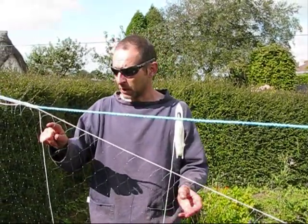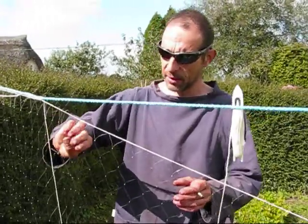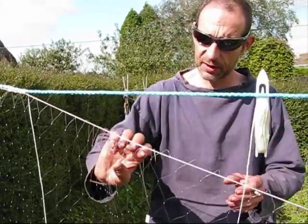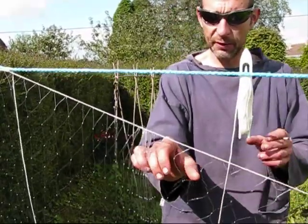Now we need to count off twenty-four meshes: one, two, three, four, five, six, seven, eight, nine, ten, eleven, twelve, thirteen, fourteen, fifteen, sixteen, seventeen, eighteen, nineteen, twenty, twenty-one, twenty-two, twenty-three, twenty-four.